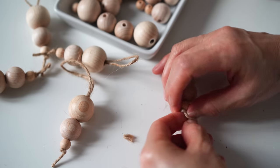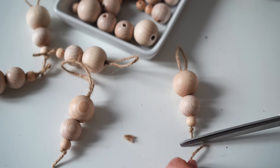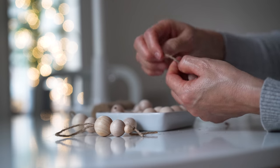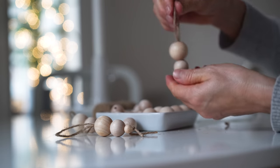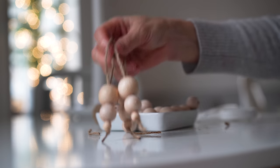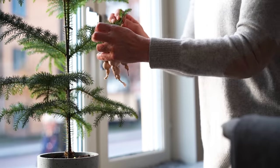Underneath the small bead I tied another knot and trimmed the twine. So simple, and I think they turned out well. I hung them on my Norfolk pine, though I think they will move to my bigger tree once I get it.